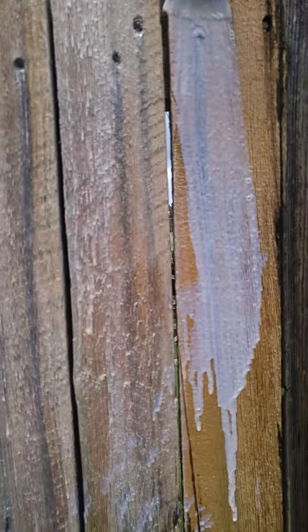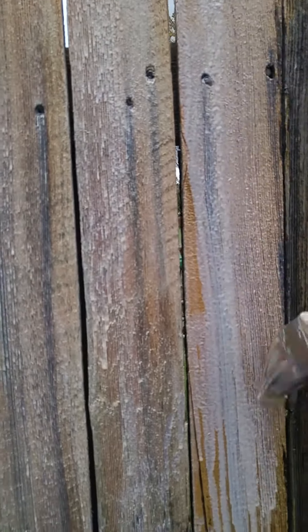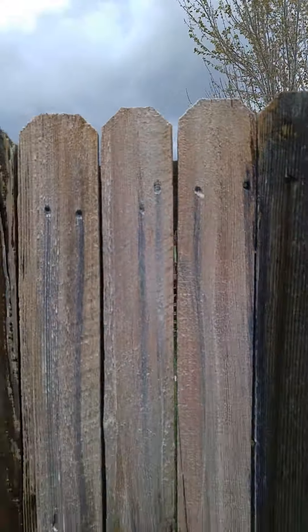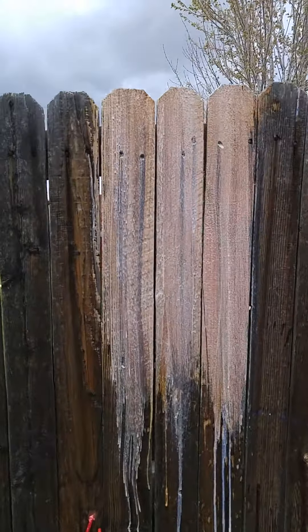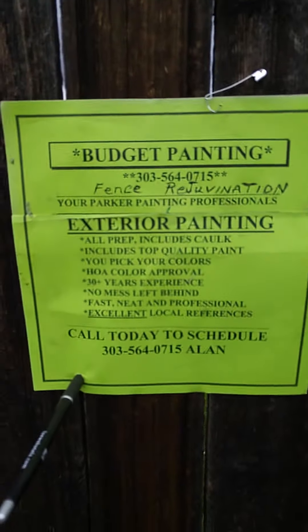And tomorrow, I'll show you what this looks like. Let's get back so we can see it real good. Here's the sealer. There you go. Look at that.